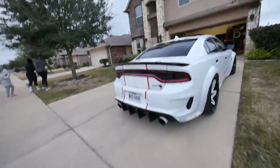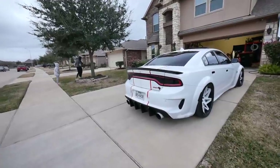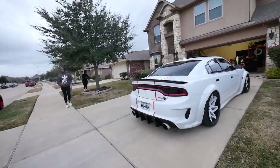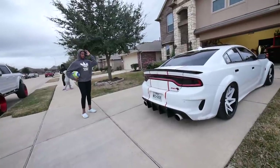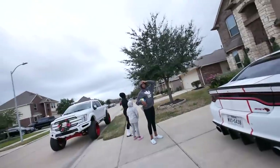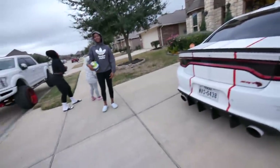It don't look bad but it don't look good — it's hard to explain. Right Jayla, it don't look bad and it don't look good. What makes it pop? The white tips make it pop. Yeah, it's not bad but it's like...